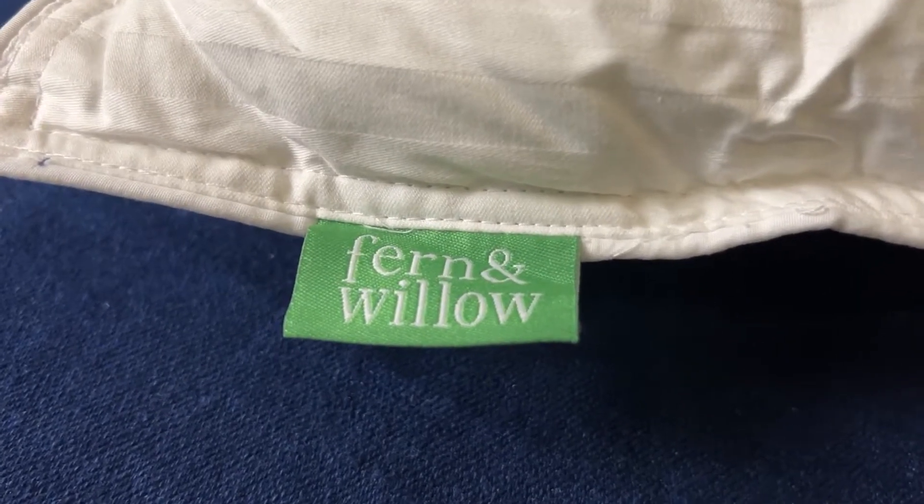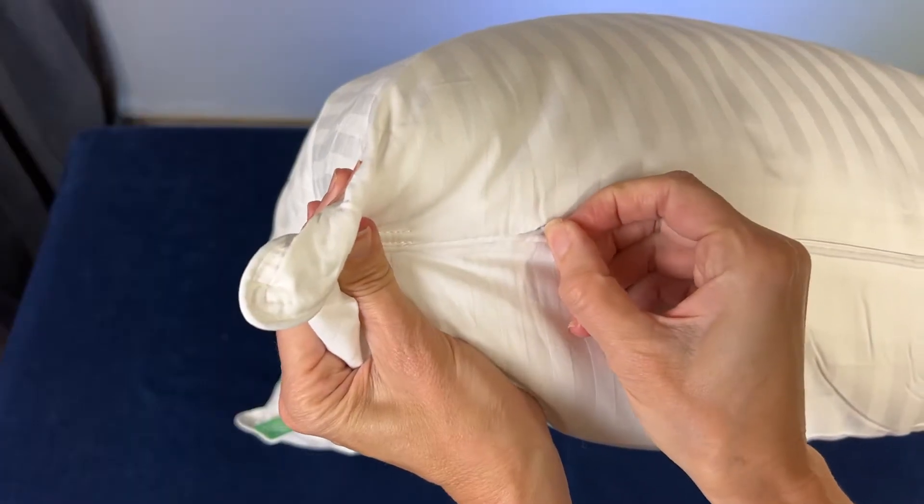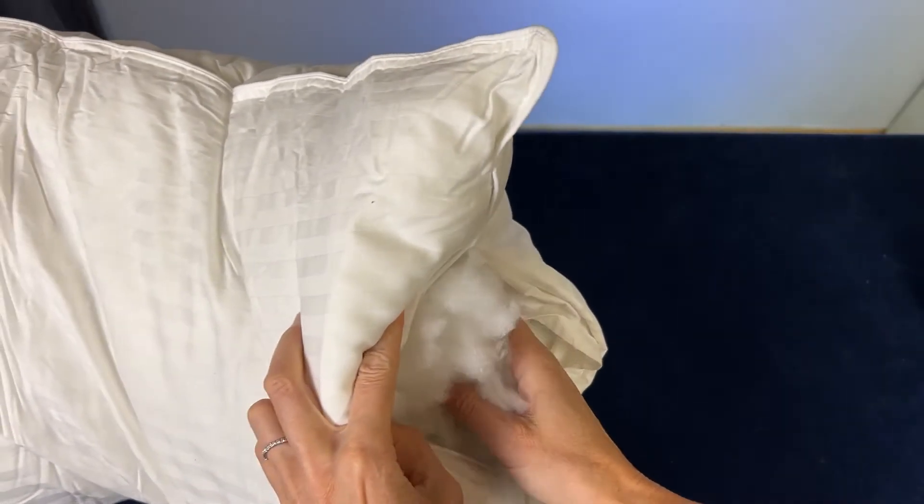Now, I love the luxurious feeling of a down pillow, but the company sent me these to try out, and thank goodness, because my husband is starting to become allergic to down. And these pillows are just as comfortable. In fact, the filling is adjustable, so if you prefer a thinner pillow, just open the zipper and take some of that stuff out.